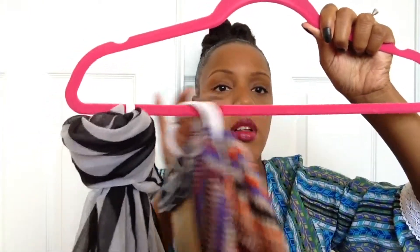Simple, simple, simple. I had another one so I just did it this way — it's easy, like a knot. All done. All you have to do is just place this inside your closet. See how easy this is? This is how I'm going to organize my scarves and my belts for the winter season.